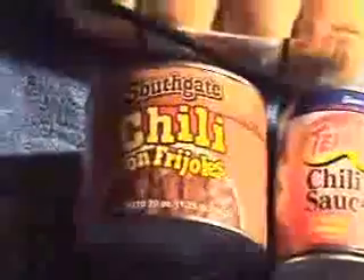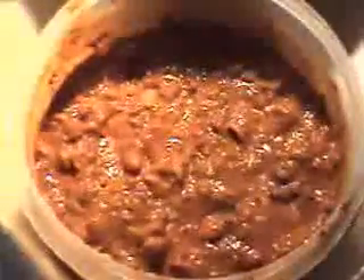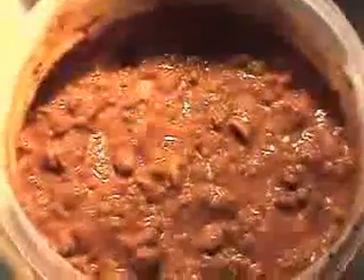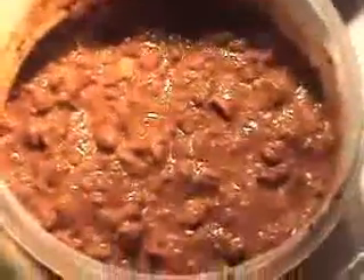It's very tasty. I just take that — 'con frijoles' means with beans. Some of this, and mix it up in a microwave safe bowl, because I'll put it in the refrigerator afterwards so I can make more hot dogs in the near future. Put some hot sauce in there, maybe a little barbecue sauce, and I chopped up an onion in there as well.